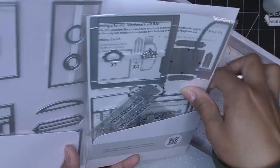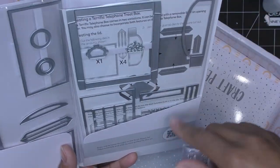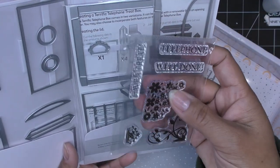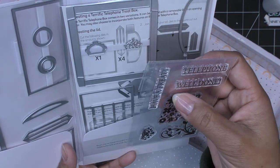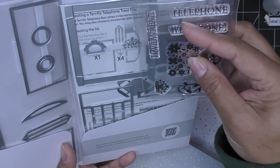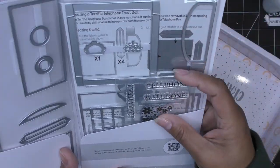We'll get to that in just a second. You can see there are inlays and all kinds of fun things. There's a little stamp set with some florals with little flourishes — 'telephone,' 'well done,' 'have a treat,' and a little crown. Lovely.